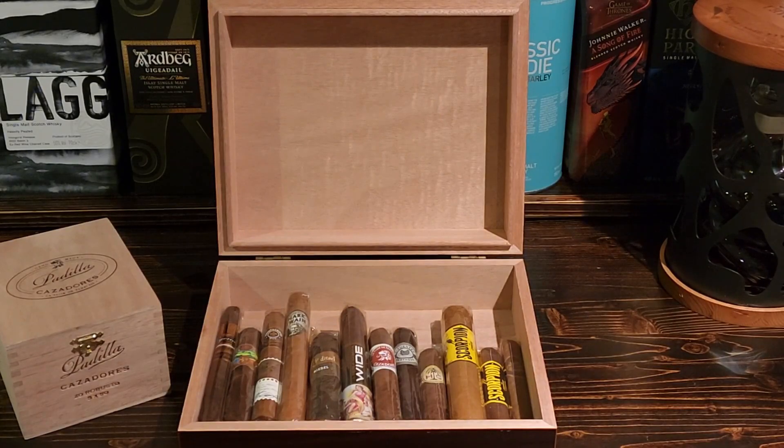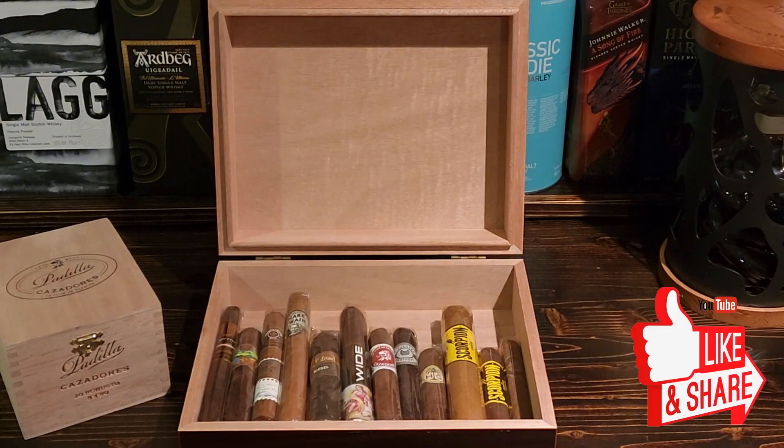In order to have a chance to win this humidor full of awesome cigars, all you have to do is like and subscribe to my channel. I'd really appreciate it if you shared it with friends who might enjoy this kind of content as well. Keep commenting — I absolutely love the comments, they really help the channel out and make me so happy. Thanks again for watching, please like and subscribe, have yourself a great day, and we'll talk to you real soon. Bye!